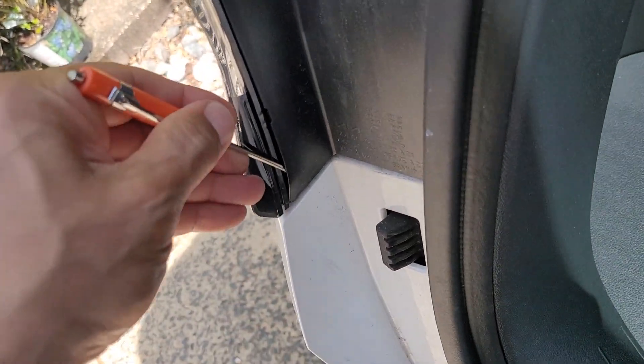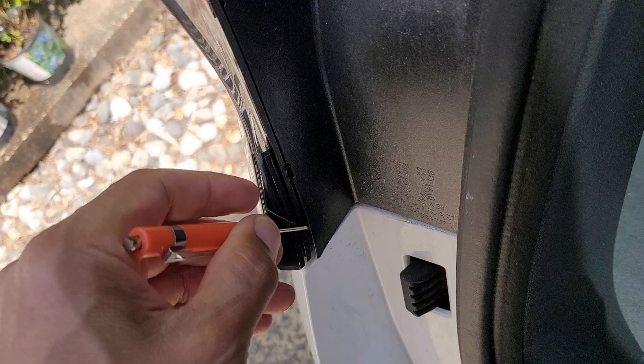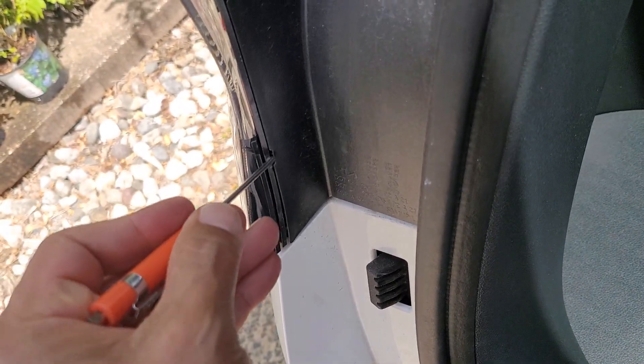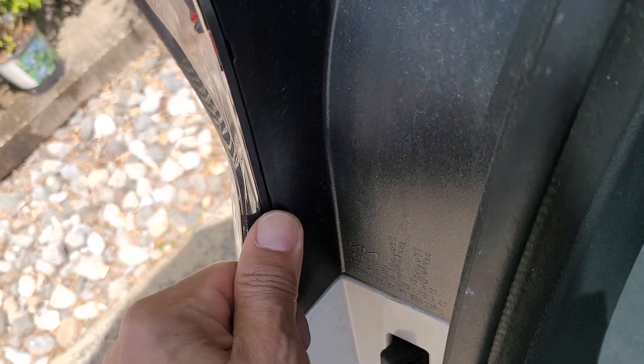It's sort of like a pop — sounds like it's gonna pop or break. I don't like that, but you gotta get these guys off. I'll bat it away because I gotta get the bumper off.